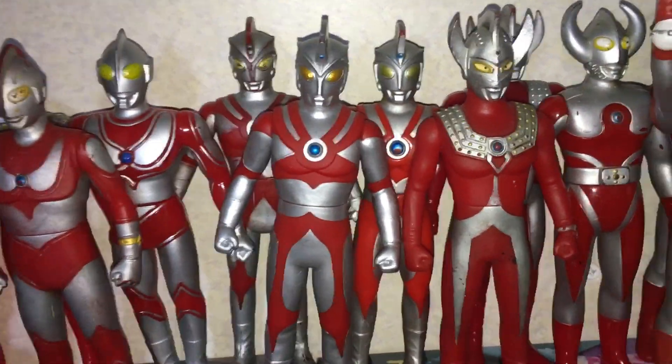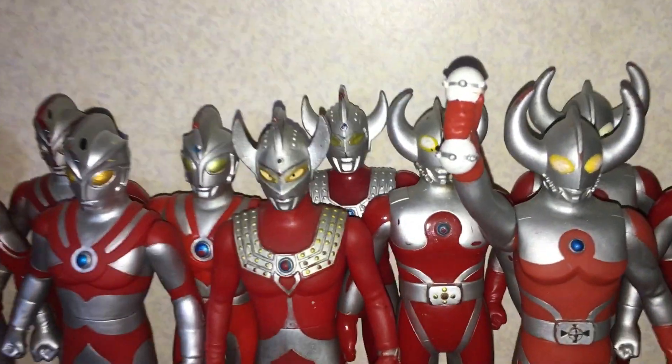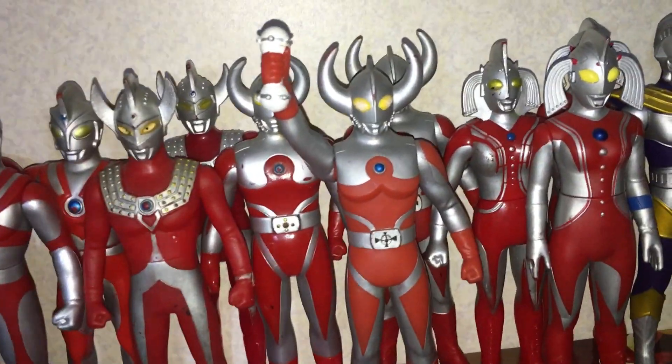Got Ace there, different variants of them. Got the Renewal, the 2000s, and the 1980s one. Ultraman Taro, 1980s and the 2000s version. I don't know if they made a renewal version of Taro as well — I've never seen him.